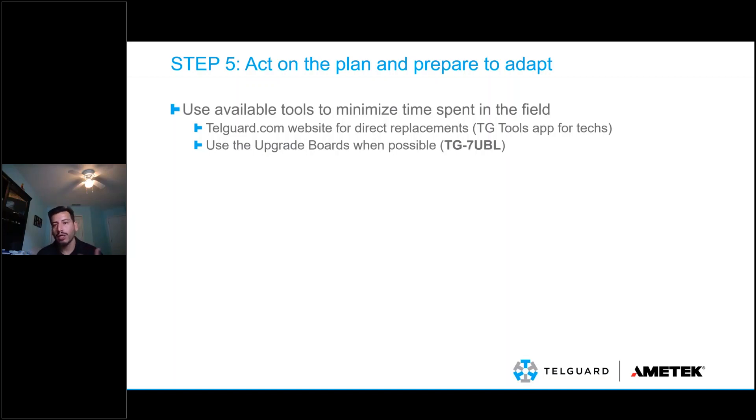Every TG7-UBL is going to come with its own antenna. Every LTE product is going to come with its own antenna. Our accessories have been transitioned over to LTE for a couple of years now, so you should be able to find those at distribution as well.